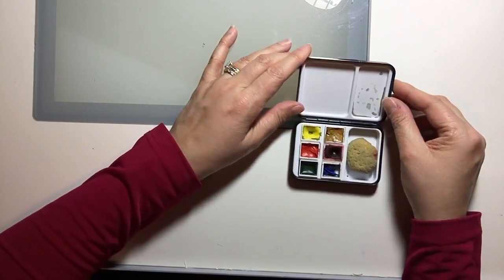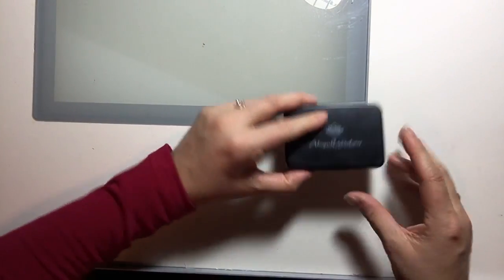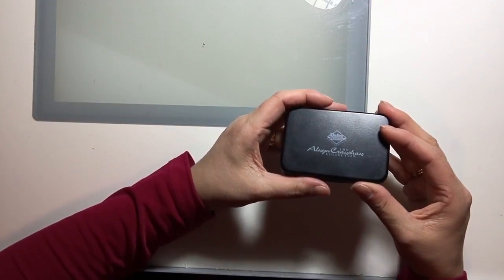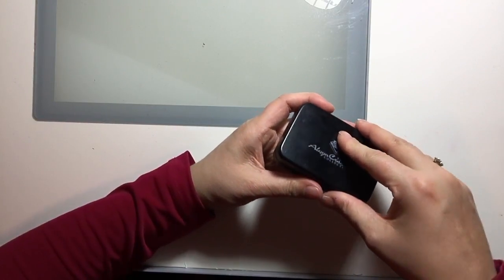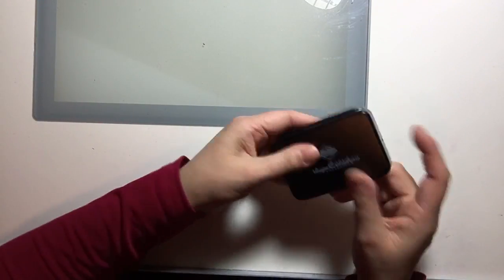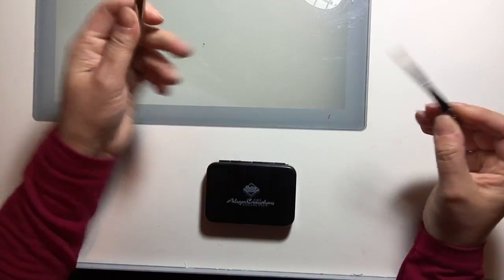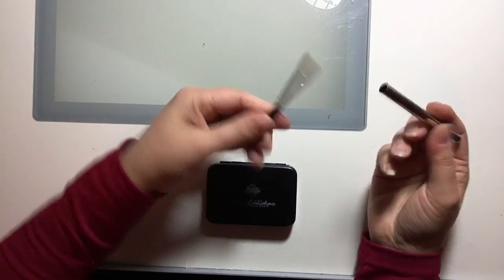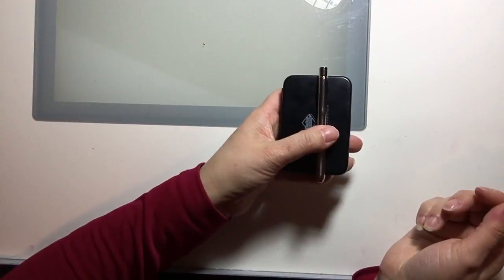That pretty much gives me everything I need when out and about. It's a great portable palette, very similar in size to the Altoids mint tins that people make into palettes — nice and thin. I use it with travel brushes, making it very portable for travelling.